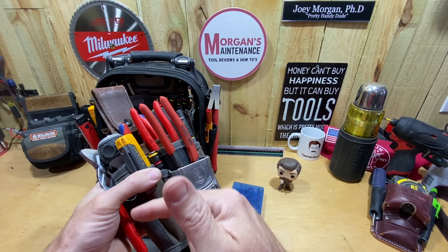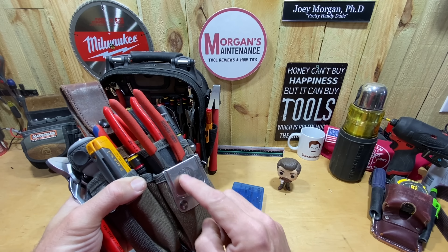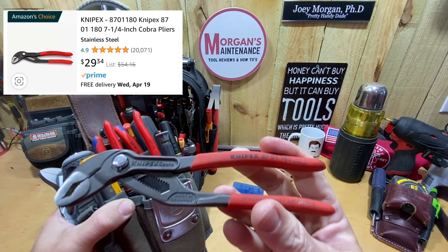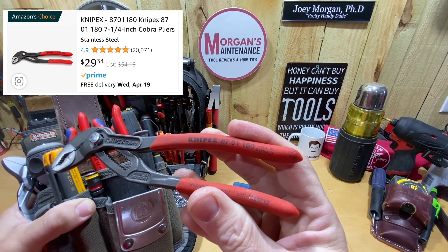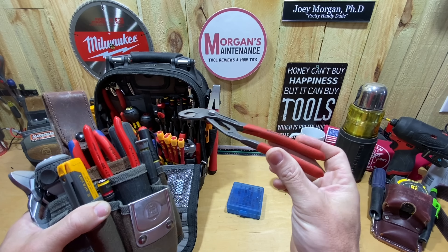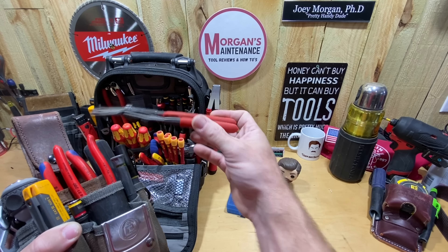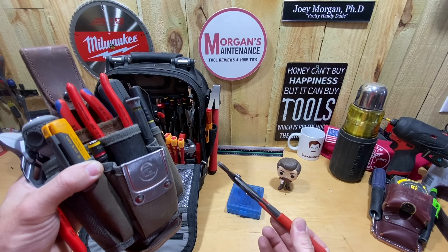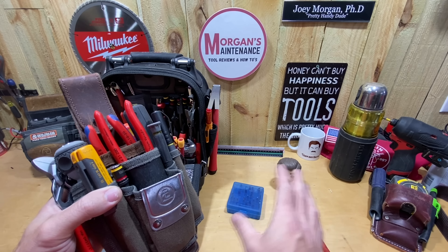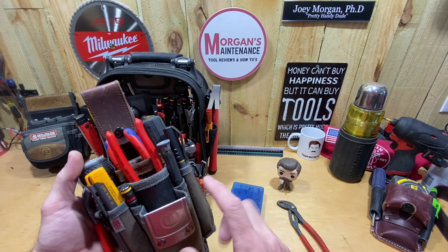Up in the very front — this is made to have a tape measure on it, but I never use it for that. I always carry my tape measure in my other pocket because I don't like using up this space. Instead, I keep a pair of Knipex Cobras, the 8701 180s — my favorite size, which I've mentioned tons of times. I also have another pair of these in my other bag, so I've always got a good pair of those in this main grab pouch.